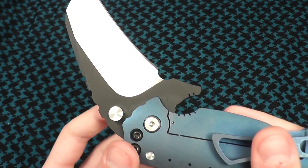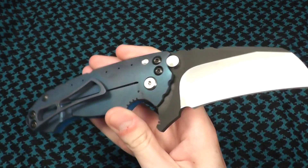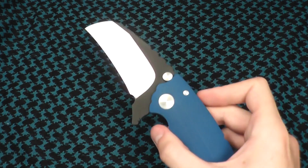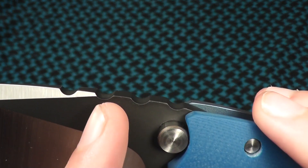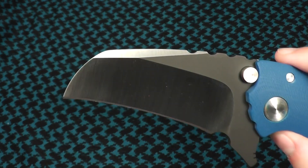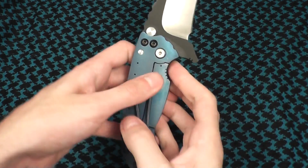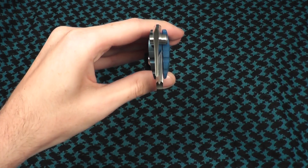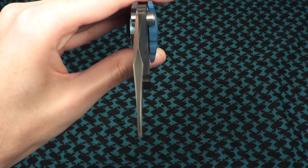An upgraded blade steel normally uses CPM S35VN. This is in 3V, so I believe it's a tougher blade steel. One thing I do like about this is the swedge up here only goes up to the second jimping — a lot of times I've seen them where they actually go all the way up. Some people mentioned it looks like a whale, which I have to agree. There's actually DLC on the top right there — at least I think this is DLC coating; I could be wrong.